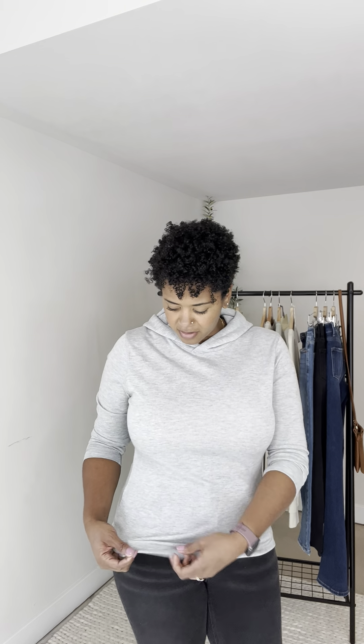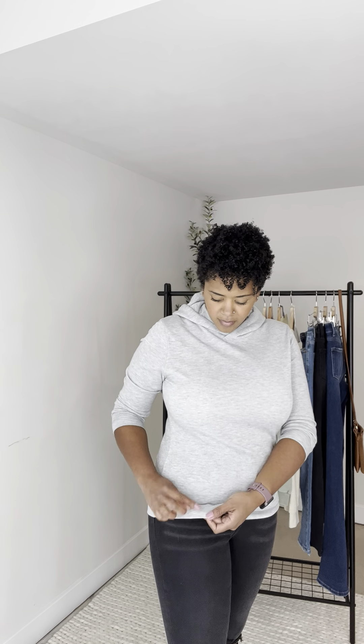It's not a super stretchy fabric. It does have give, but it's not super stretchy. It has a little bit of stretch at the bottom, but I wouldn't say you have a lot of stretch in this.